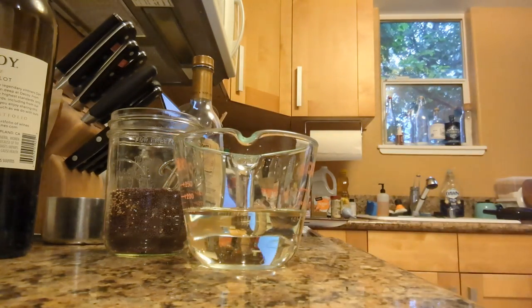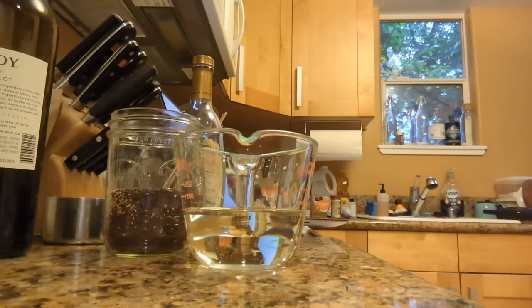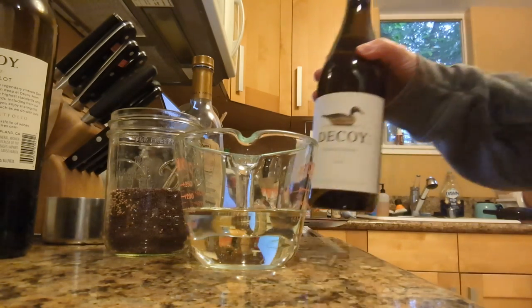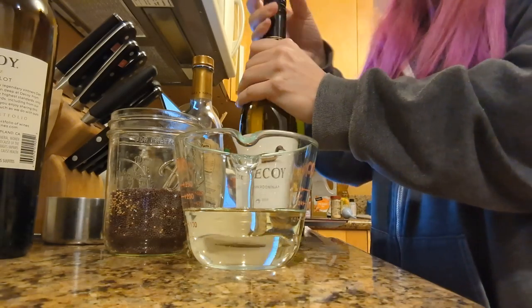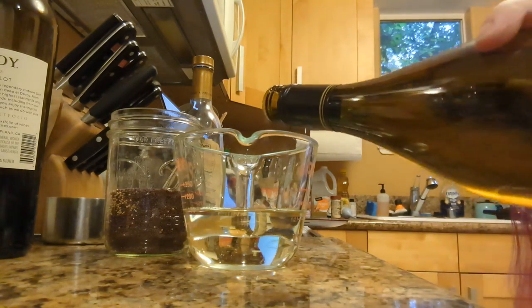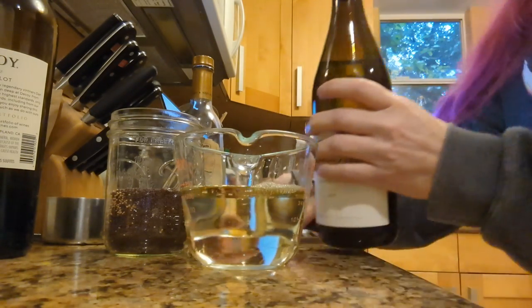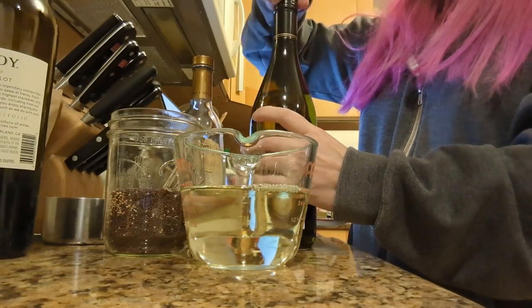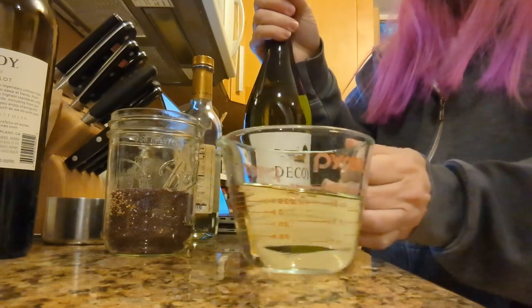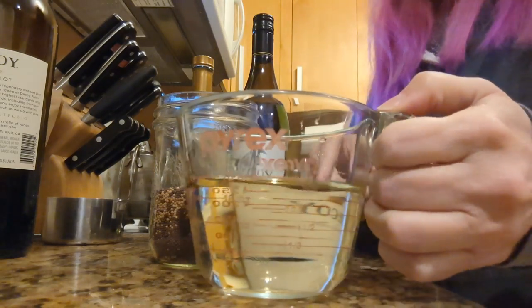My hands smell like vinegar, so we're going to put white wine in there — it's going to be like a Dijon, you know. I got a good white wine because I'm going to have to drink the rest of it — I don't have an option. It's local, obviously. We pour the wine — this is a cup of liquid.